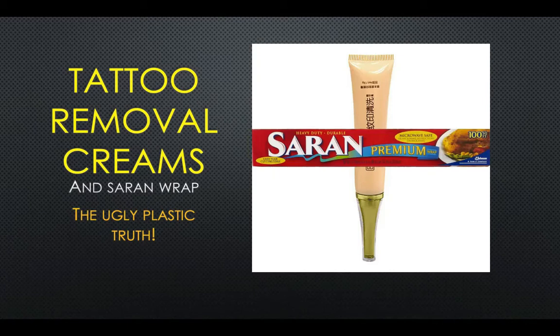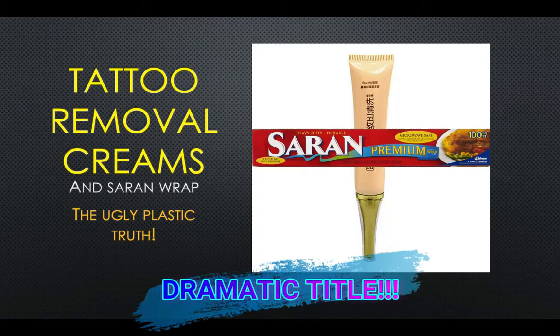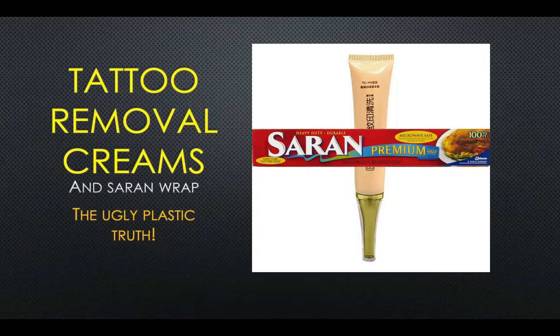Let's get into tattoo removal creams and saran wrap. I've titled this 'The Ugly Plastic Truth' — it's actually not ugly and it's not very exciting. It is a collection of some brief research that I did and I hope you are able to find something beneficial from it. If you do find this video helpful, please give me a like and subscribe.